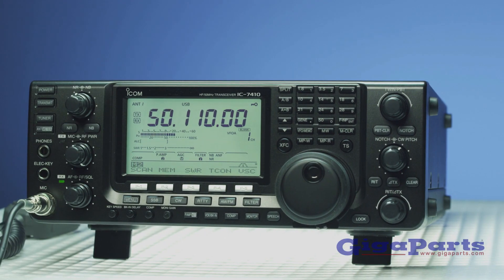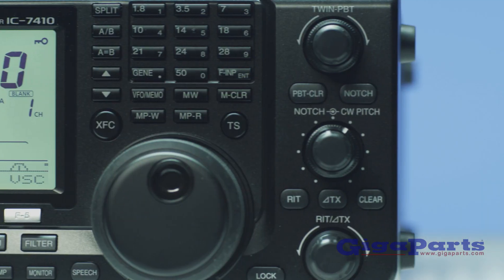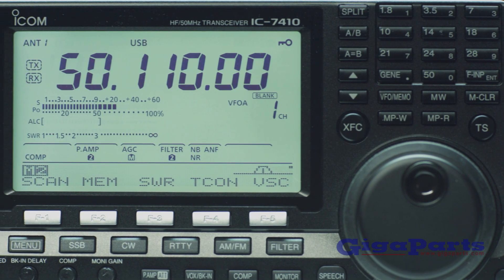Built to last, the ICOM 7410 is the only rig in its class rated for 100% duty cycle, making it the best choice for RTTY, contesting, and digital modes.